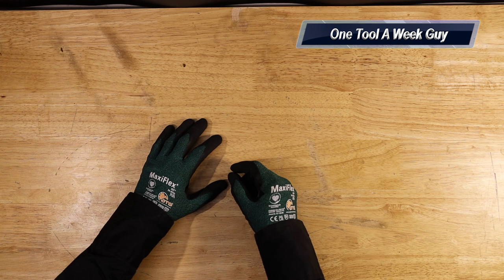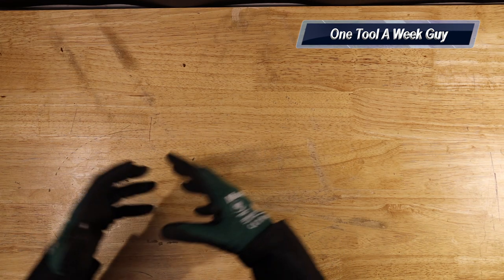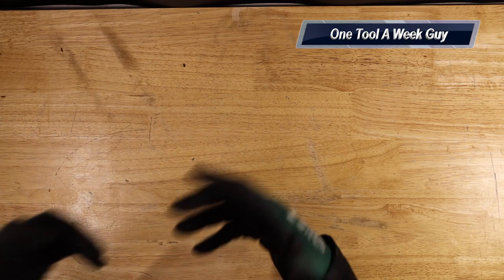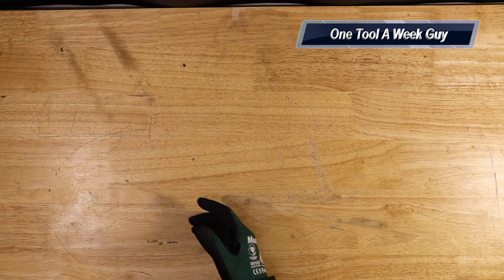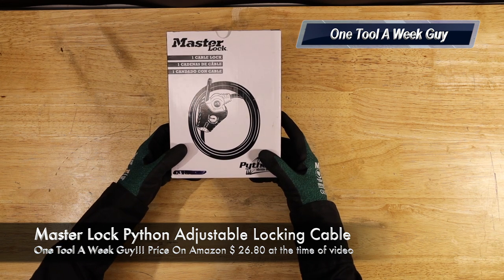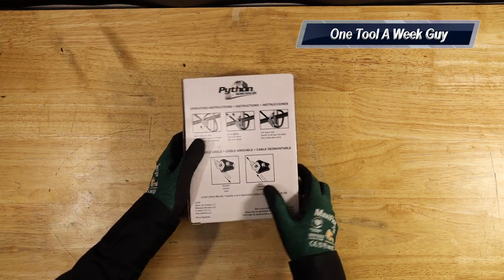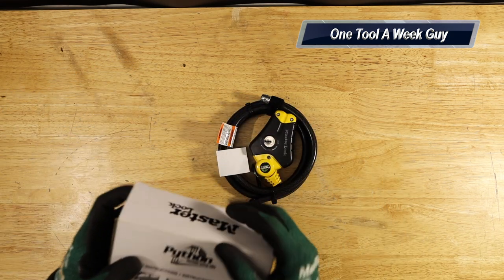So what are we looking at this week? You always need some form of protection for your tools — whether that's locking them down with locks or whatever. You might have ladders or very valuable tools in your truck and you want to keep the honest person honest. With that being said, we're taking a look at the Master Lock Python adjustable locking cable, model number 8413KA. It comes in this little box with instructions on the back, and there are more instructions inside the box as well.